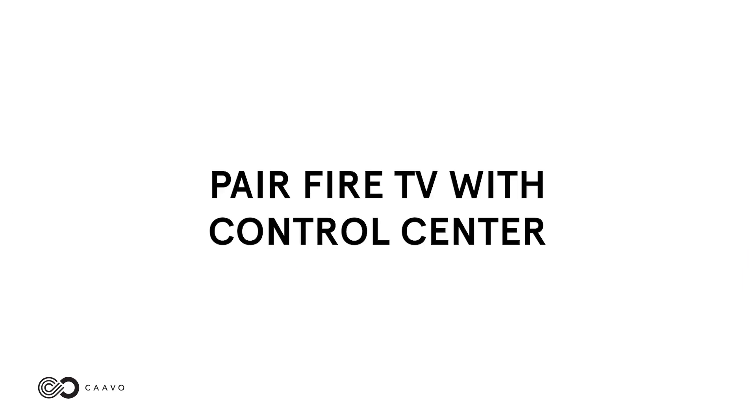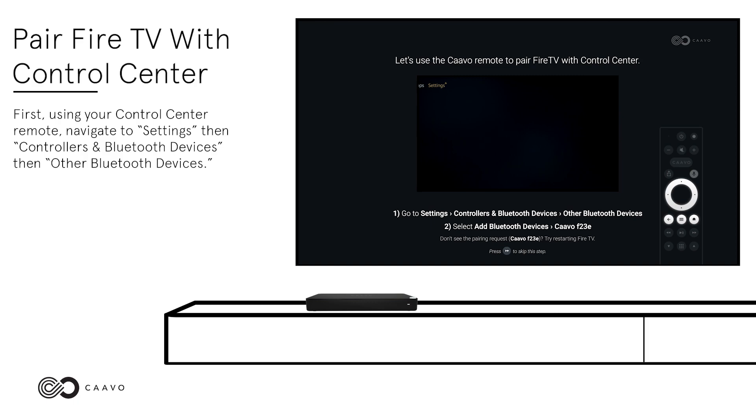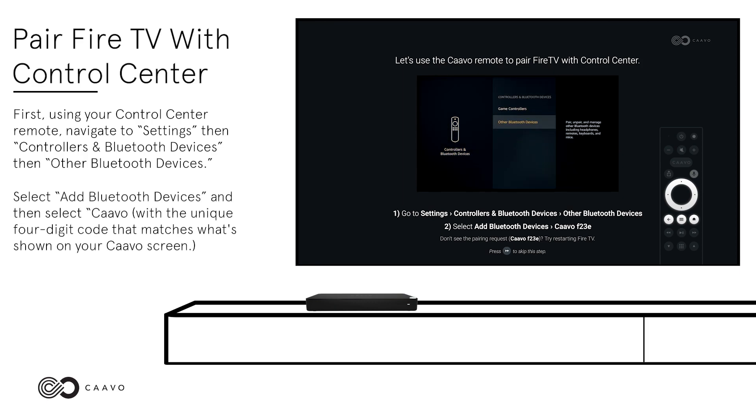Pair Fire TV with Control Center. First, using your Control Center remote, navigate to Settings, then Controllers and Bluetooth Devices, then Other Bluetooth Devices. Select Add Bluetooth Devices, and then select Cabo with the unique four-digit code that matches what is shown on your Cabo screen. If you don't see the pairing request, try restarting your Fire TV.